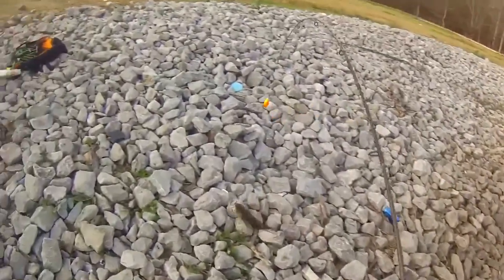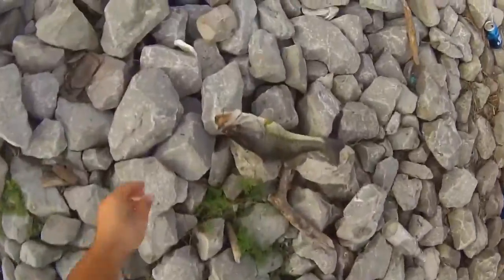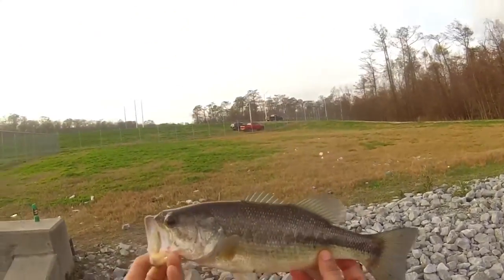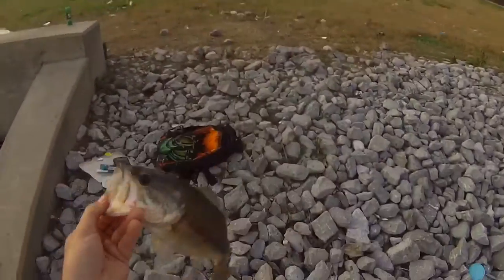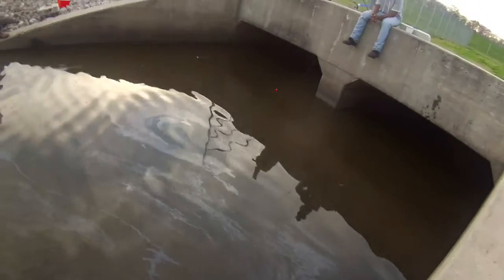There we go. Got a nice little bass — thanks to my friend right there who caught some shad. Live lining some shad. Small one.